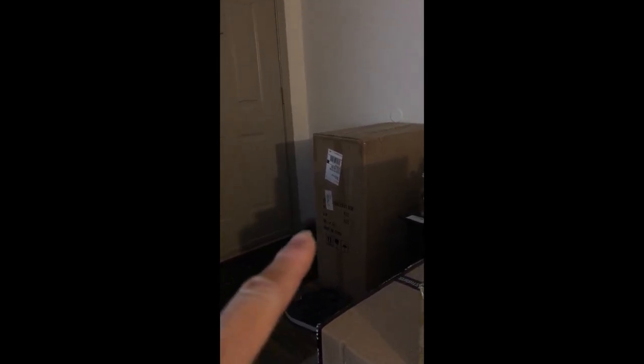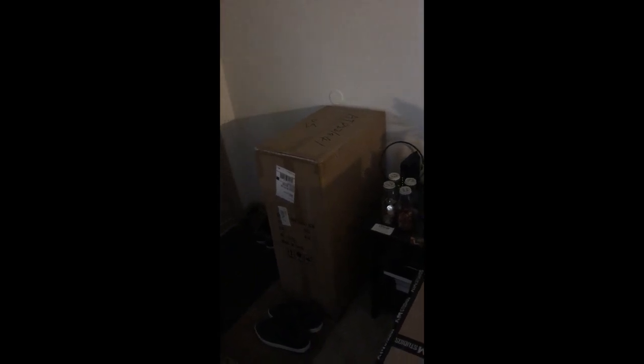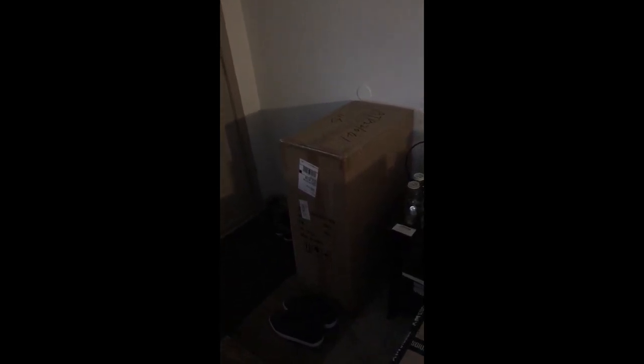As you can see, the statue is very well packaged — it's very compact. It feels like this type of packaging is the same quality as the ones you get from Sideshow itself. The box total weighs about 44 pounds; it's pretty heavy but pretty compact.